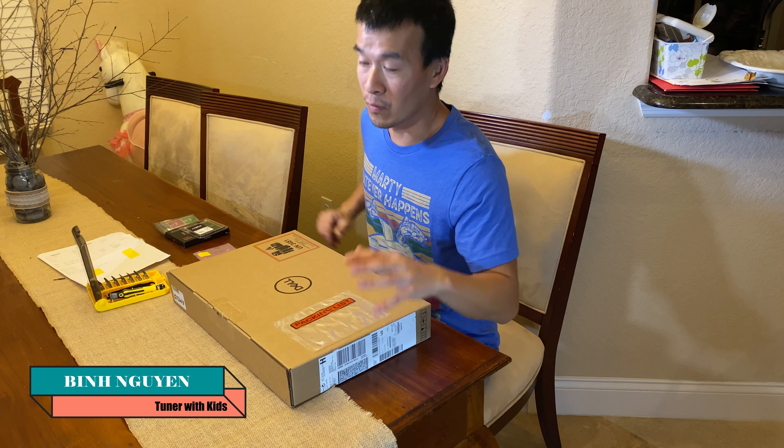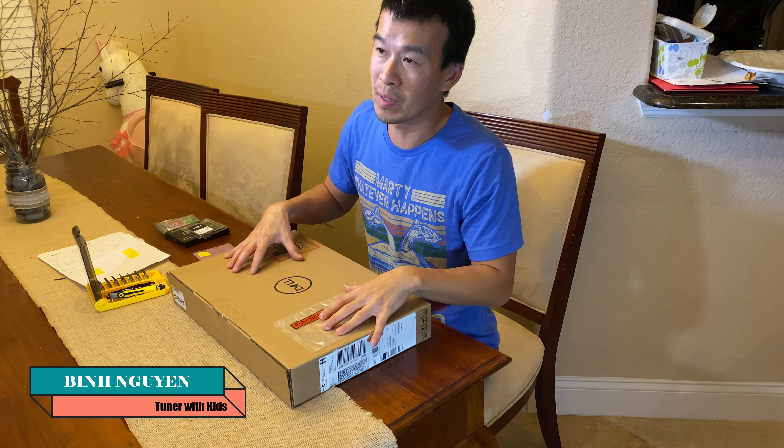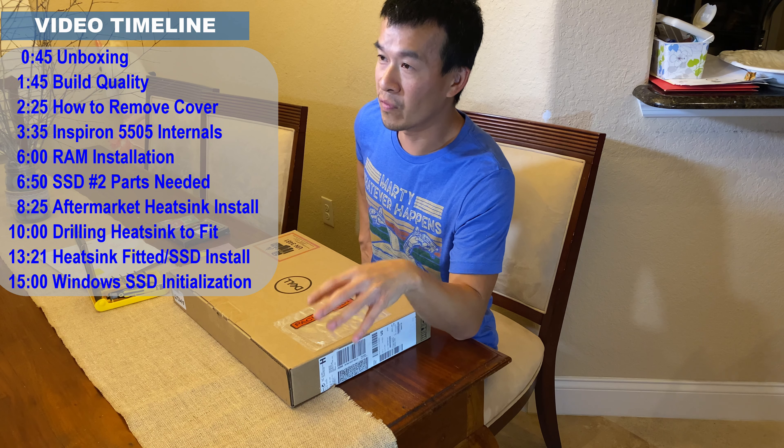Hey guys, welcome back to the channel. So today we got a little deviation from our usual car content on the channel. Over the Black Friday 2020 holiday, I ended up picking up this Dell Inspiron 15, the 5505 model.